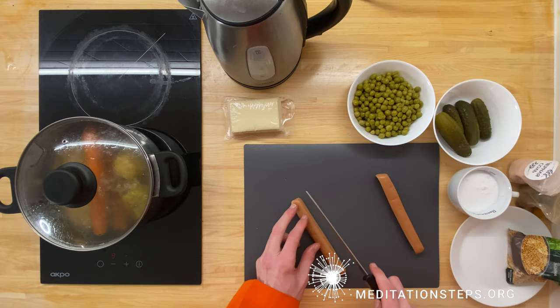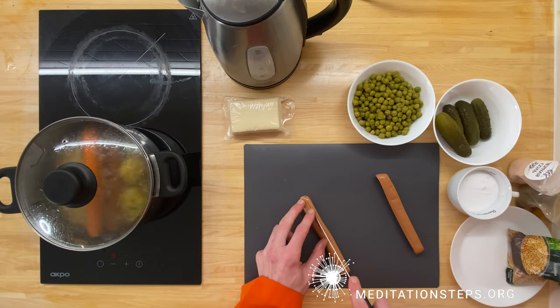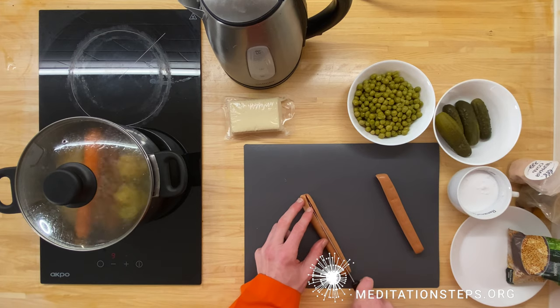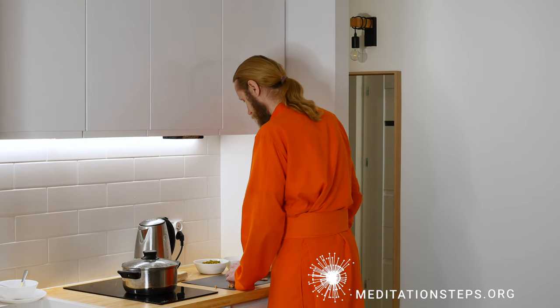Normally they make this vegetarian sausage from wheat, and they've become very good at it. The taste is almost unrecognizable as vegetarian — it creates the impression that it is a normal sausage. Then we add the sausage.